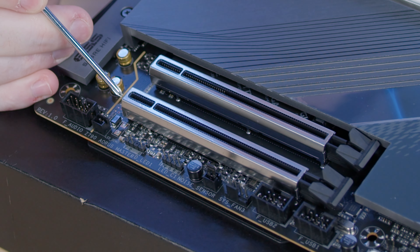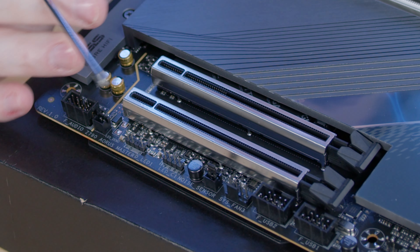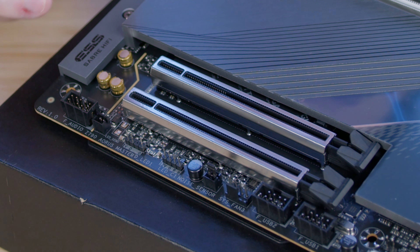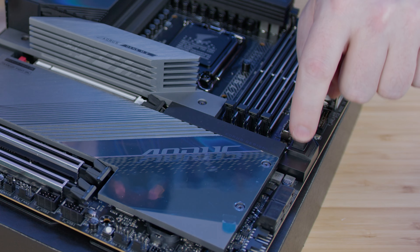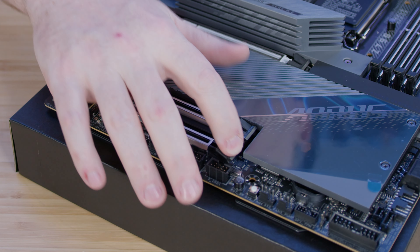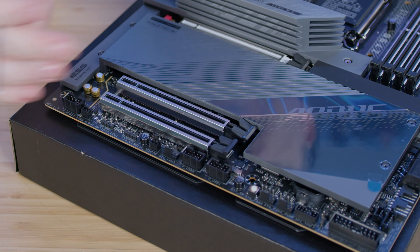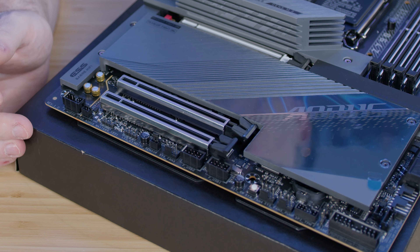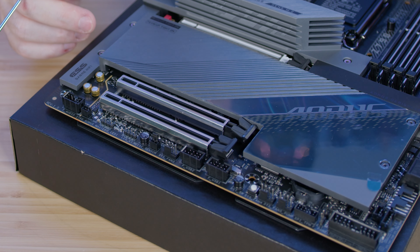We have two more PCIe slots that are metal reinforced. The metal reinforcement is good for really heavy cards because you don't want sagging to occur. No matter what board you buy, at least go with one that has metal reinforcement — that's really important. The GPU slot has a push button release, which is a nice feature. The little plastic locking tabs on M.2 slots tend to snap off, though thankfully it doesn't impact anything.